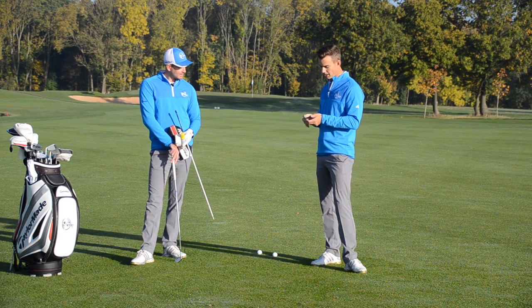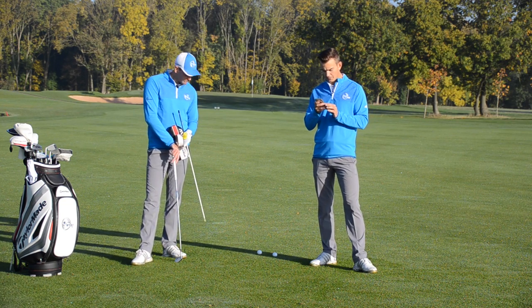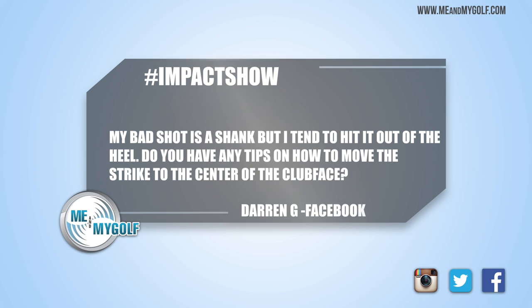Okay, Impact Show — this one's a good one, all to do with ball striking, from Facebook. This is from Darren G, saying: do you have any hints on moving the strike on the face? My bad shot is a shank, but my standard shot is at the heel. So for the guys at home, Piers — what is a shank?